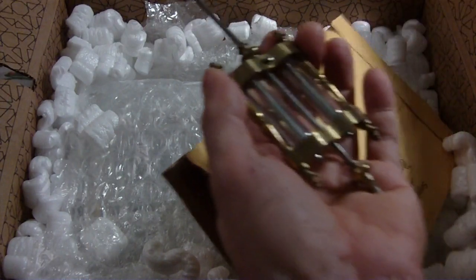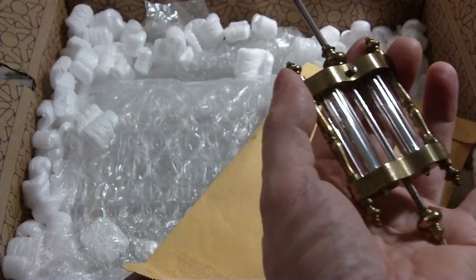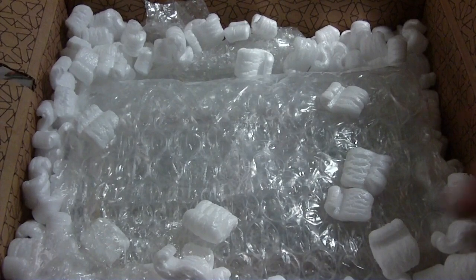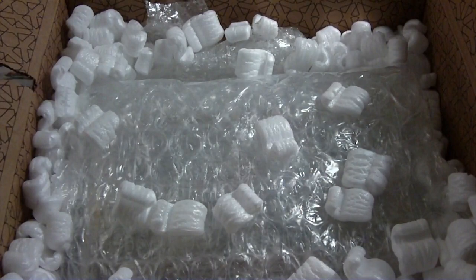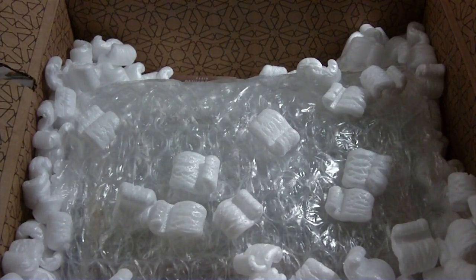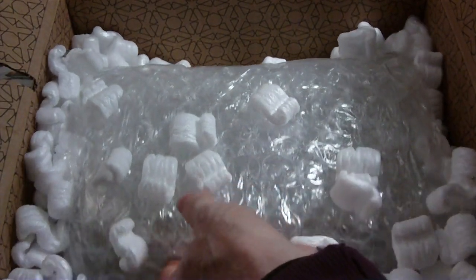Look at the way they did that — that bothers me. I'm going to put this aside. It's listed as non-running, so that's why I didn't offer that much. Well, I offered enough for them — I guess they must have made some money on it. Oh wow, the whole thing's in the box.